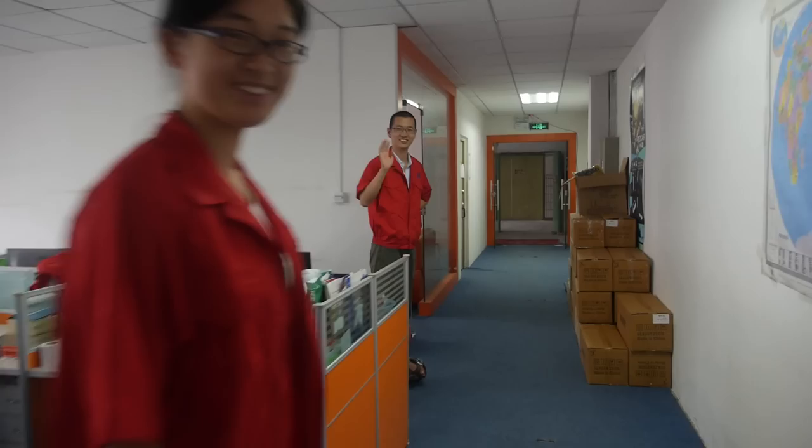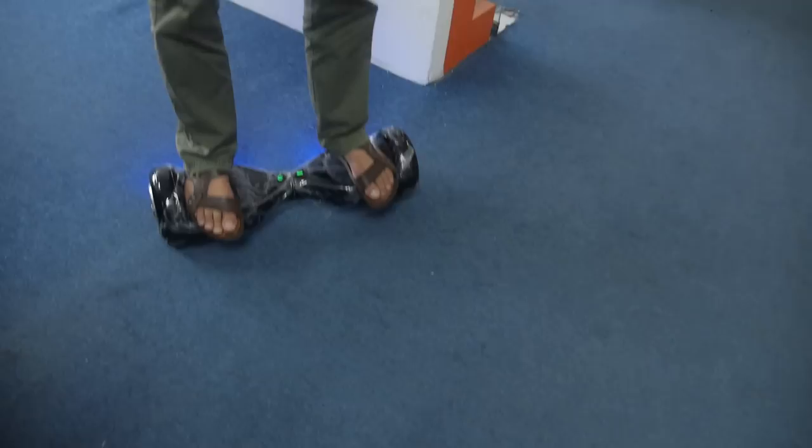So who are you? This is Philip. I'm the CEO of Shenzhen Realtime. And you're using this every day to get around — this is the future of transport, right? Yes. Let me show you the data of this scooter.